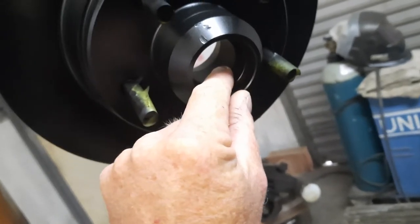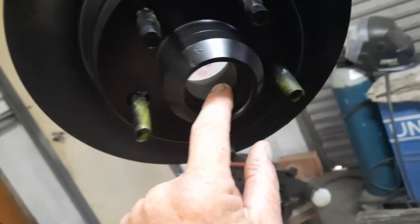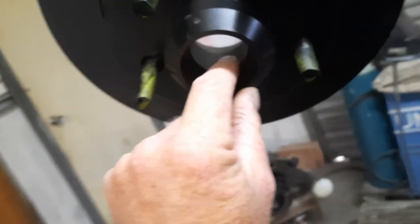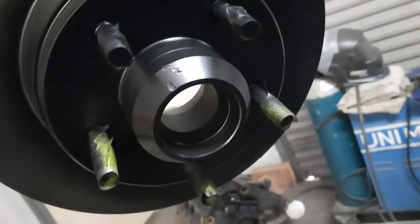Especially don't put new bearings into old cups, or even old bearings. If you take these off and grease up the bearings, don't mix them up — don't put the bearing out of one rotor into the other, because they wear to each other and they'll be different.